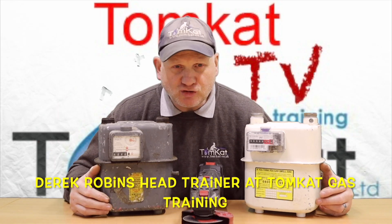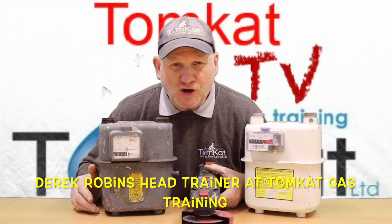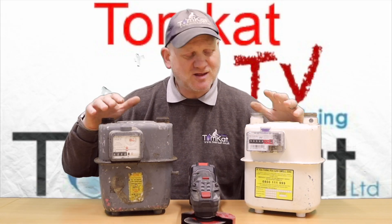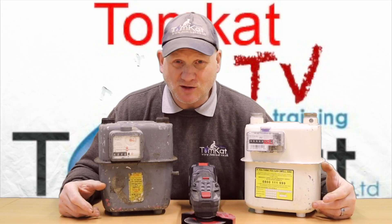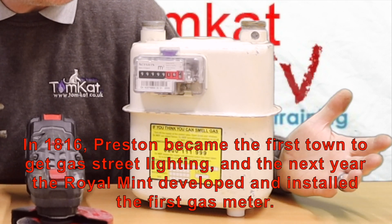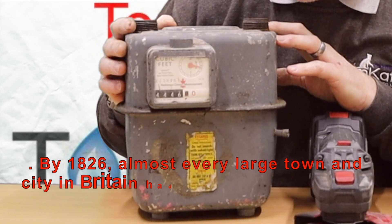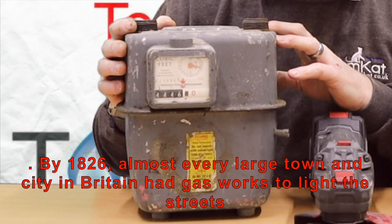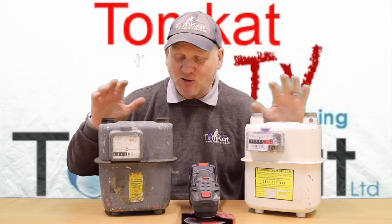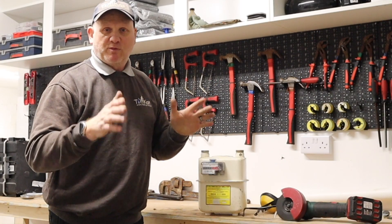Have you ever wondered what's inside a gas meter? Wonder no more, because using my angle grinder I'm going to cut these two meters open and find out exactly what's inside them. This is a cubic meter gas meter from 2005, and this is a cubic foot gas meter from 1977. I'm going to get them open and see what the difference is and see how they progressed.